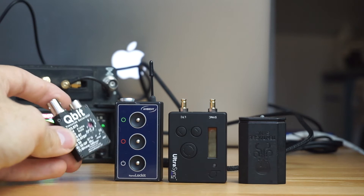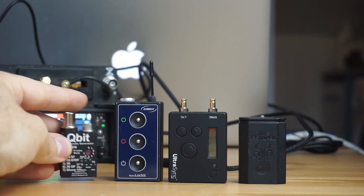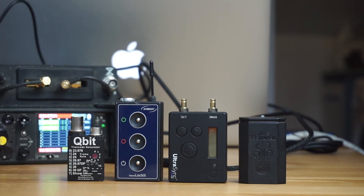Qubit — I really like it just for its simplicity. Just an on button, turn the dial round, and then you can just plug it in and you're ready to go.